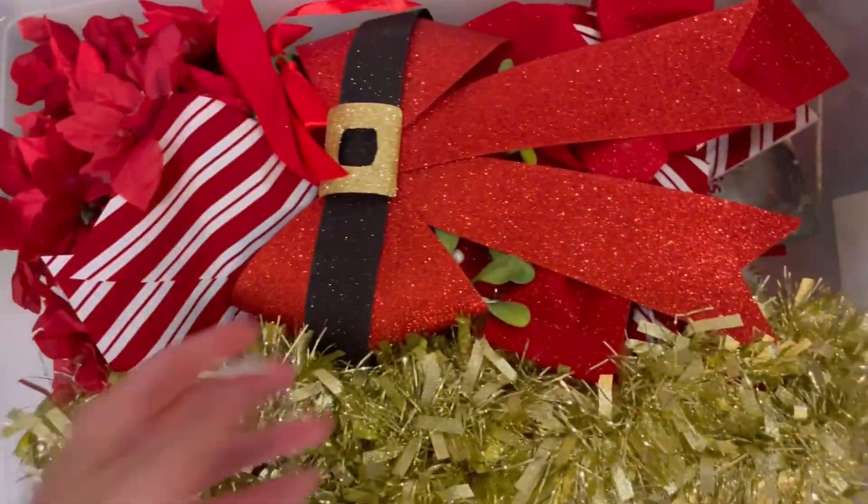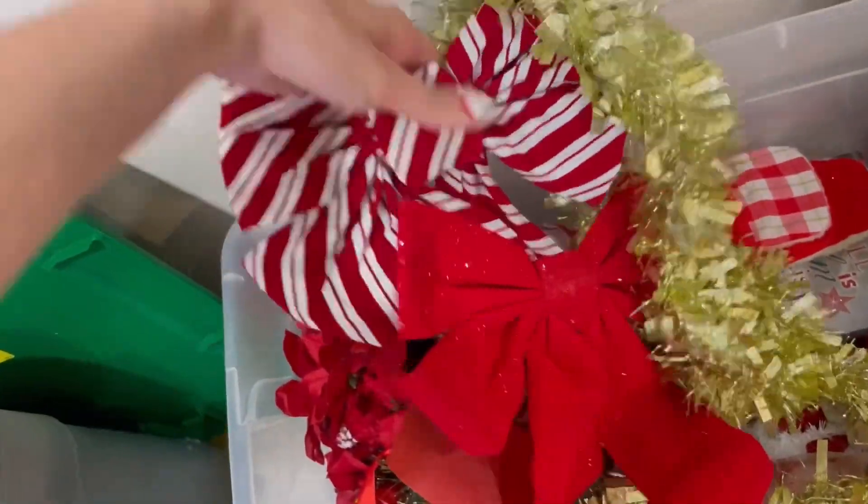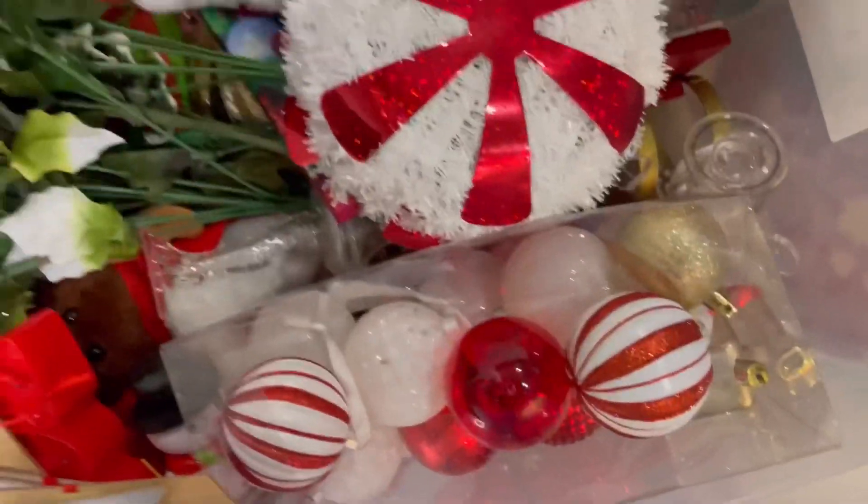All of this stuff is from the Dollar Tree. Dollar Tree really has great decorations in my opinion — like I love that little candy cane bow. So we obviously have some ornaments and some wall decor.